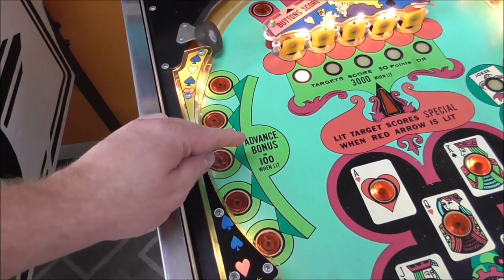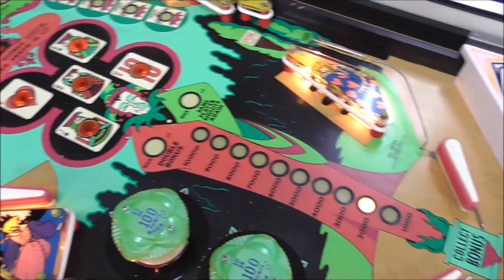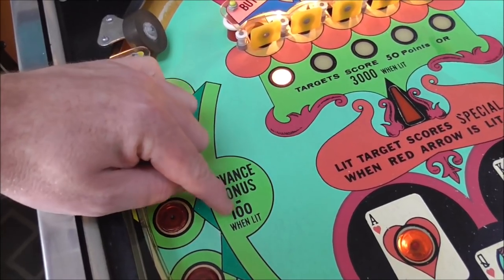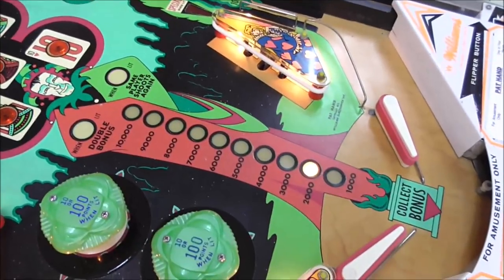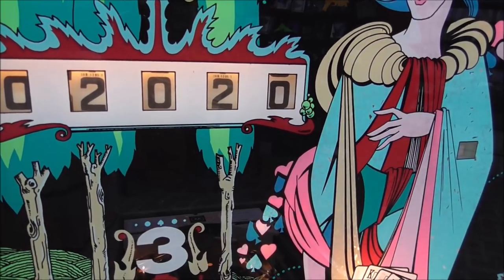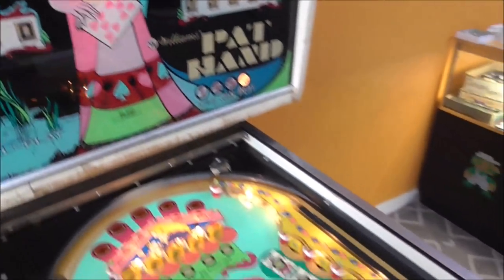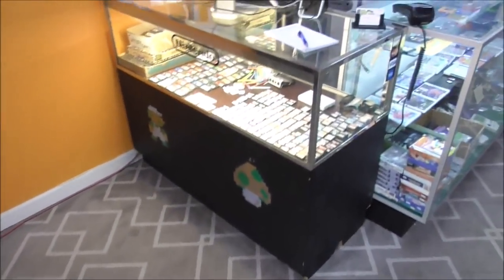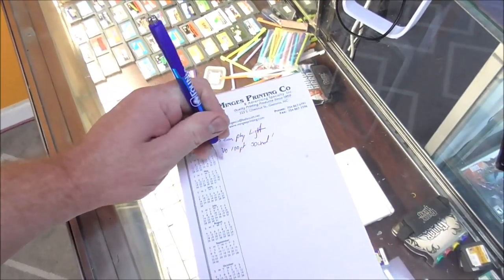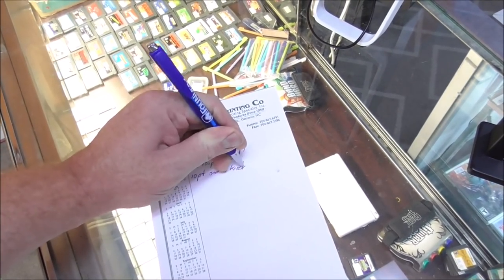Then we have these targets that say 'advance bonus 100 when lit.' It is advancing the bonus as it should, but it would give you 100 points too if lit — it's only giving us 10. And do you hear that noise? Instead of firing a bell or something for the 10 points, it's firing the knocker. The 10-point sound is the knocker.